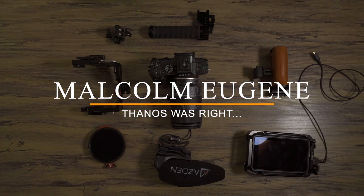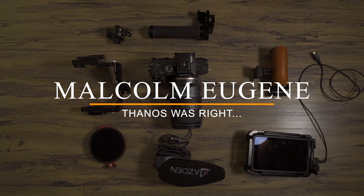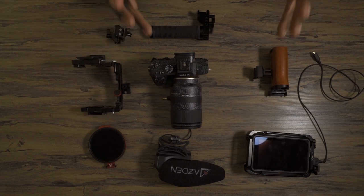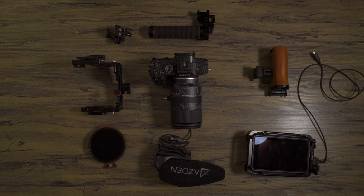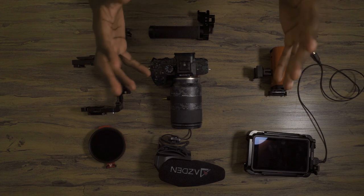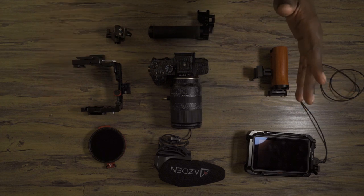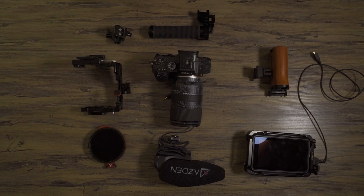What's up guys? It's your boy Malcolm Eugene here and today is going to be not your typical talking head video. I've been getting a lot of questions about what my setup is, what my rig is when I'm going out shooting events, and today I'm just going to give you guys a little rundown and build of my everyday personal run-and-gun rig for when I'm out shooting Comic Con events or any kind of music festival, show, or whatever.